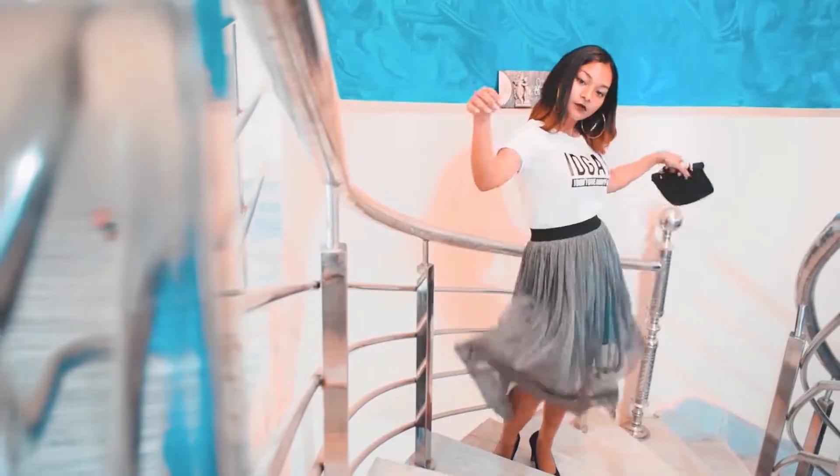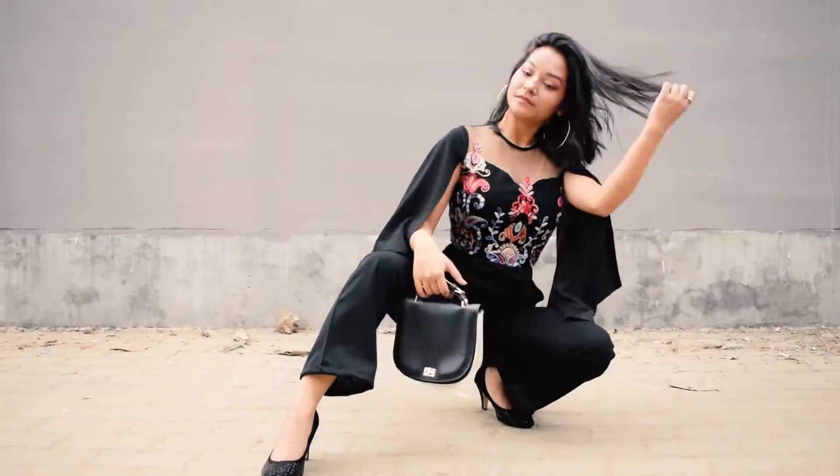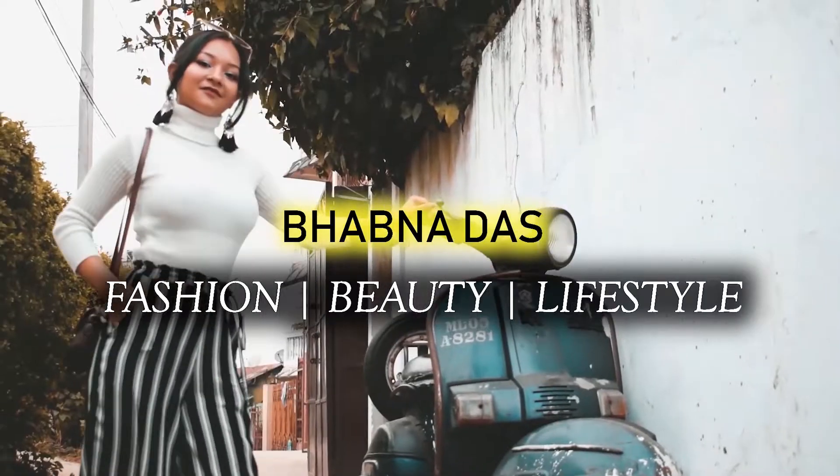Hey guys, welcome back to my channel. I'm Hannah. Today's video is all about festival fashion. I'm going to show you how you can curate or create an outfit using the basic or not-so-basic pieces available in your wardrobe. I'm going to use only four pieces: a pair of palazzo pants, a basic kurta, a basic or not-so-basic anarkali kurta, and lastly a piece of dupatta.